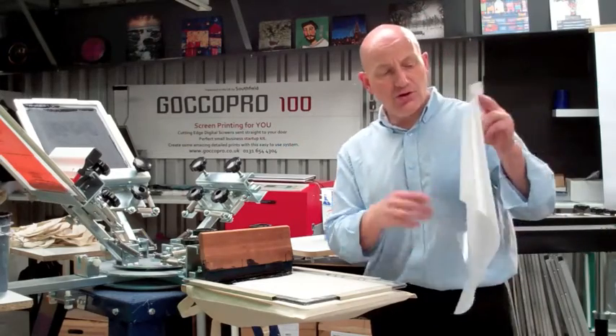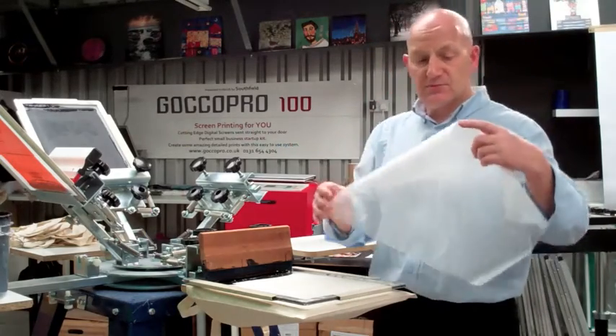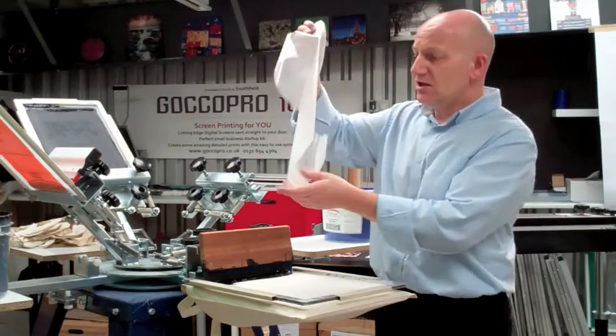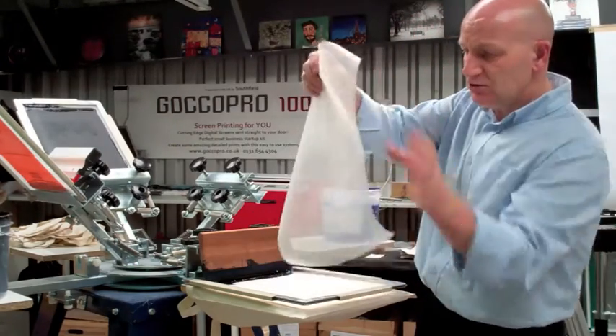Hi, welcome to GOKO PRO UK. This is a screen of our master material. It has got a very fine image and detail on it.